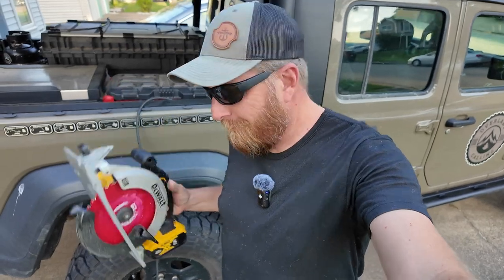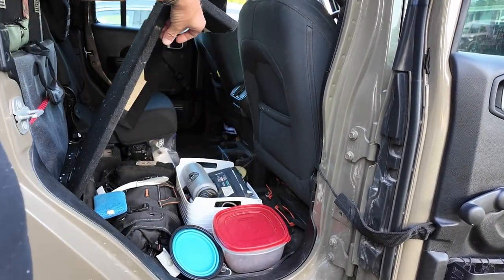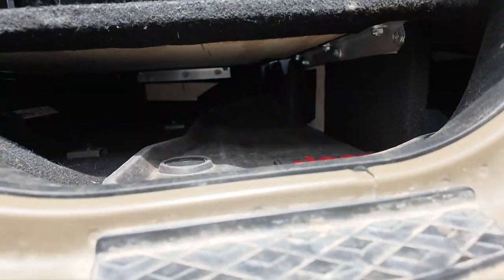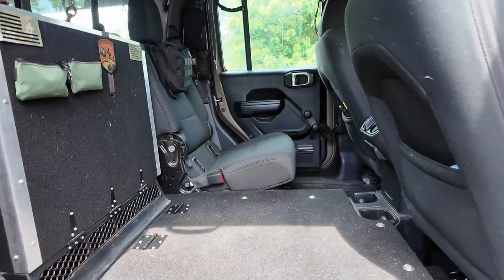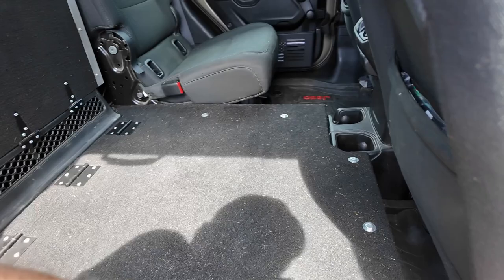Here is the plywood — the 60% seat delete. Underneath there, I just built some platforms and all that good stuff, and that's where I couldn't get to. But with a quick help of a circular saw and some hinges, problem solved.